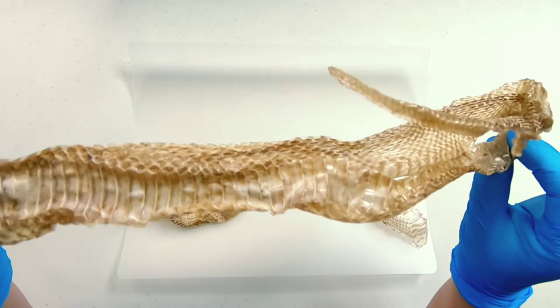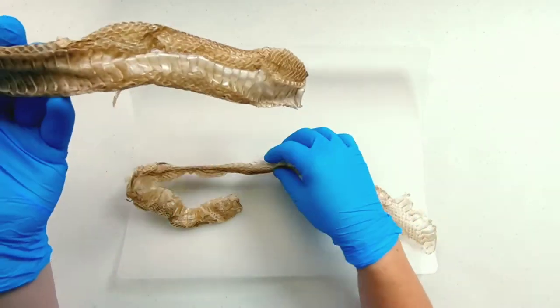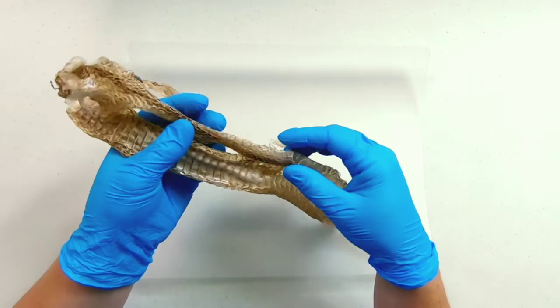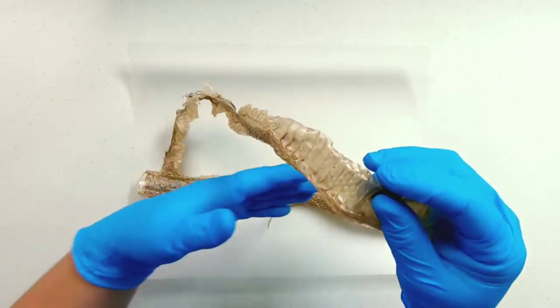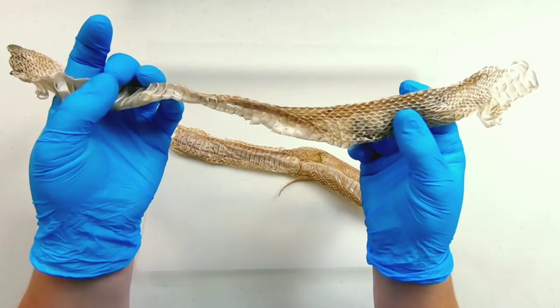This is just the outermost layer that a snake will shed once it gets too big and it needs to grow. This is made up mostly of keratin, which is fabulous. Our fingernails and our hair are made of keratin. Our skin loves keratin.